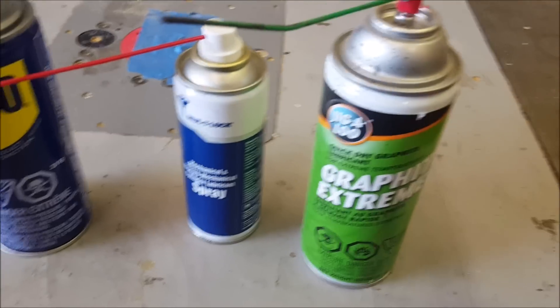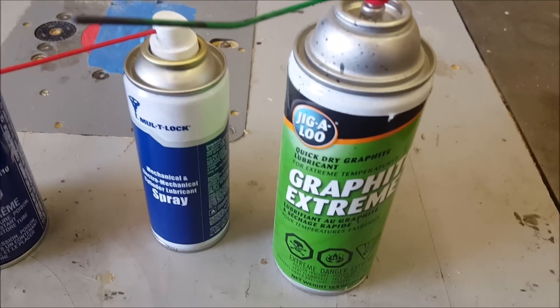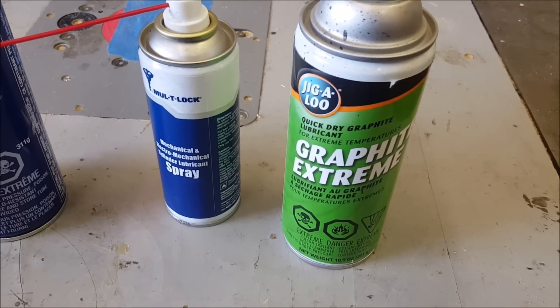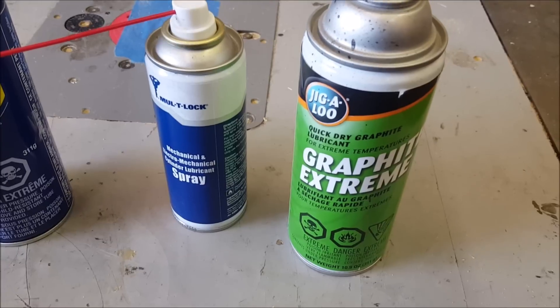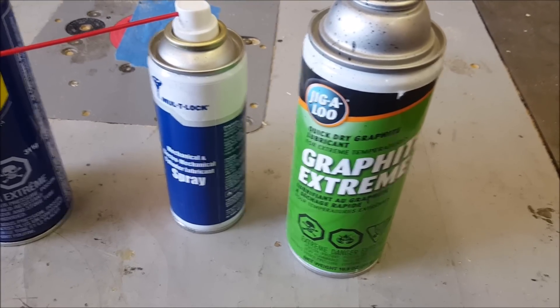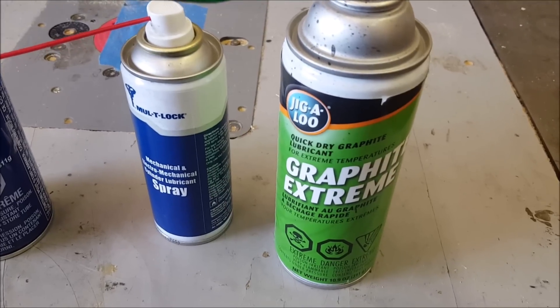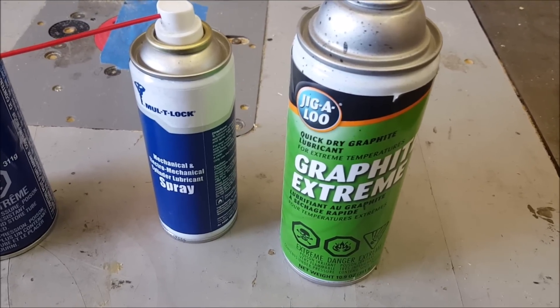Back in the day when cars didn't have chip keys, people would typically use graphite in the key tumbler. This is fine — it's like a very thin film and it's meant for long endurance over time, and it helps keys not get so stuck. However, you don't want to spray this stuff in a vehicle that has an electronic immobilizer.